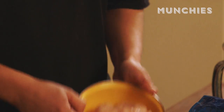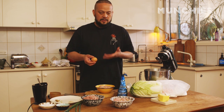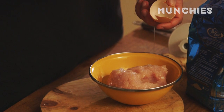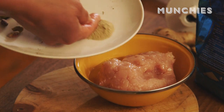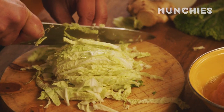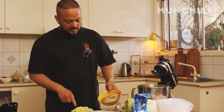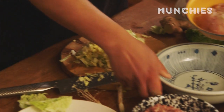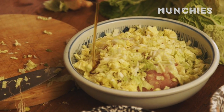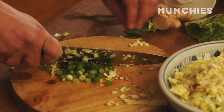Here we get the turkey mince. Because it's so lean, we need to put in something to bind it all together, so we're just gonna put in one egg white. Just over a teaspoon of white pepper. This is Chinese cabbage — wombak — about a cup. Then a teaspoon of sesame oil, a spring onion, and a bit of salt.